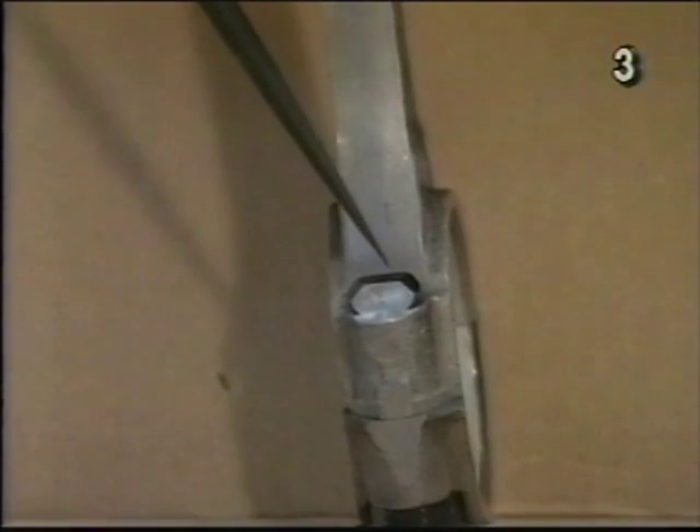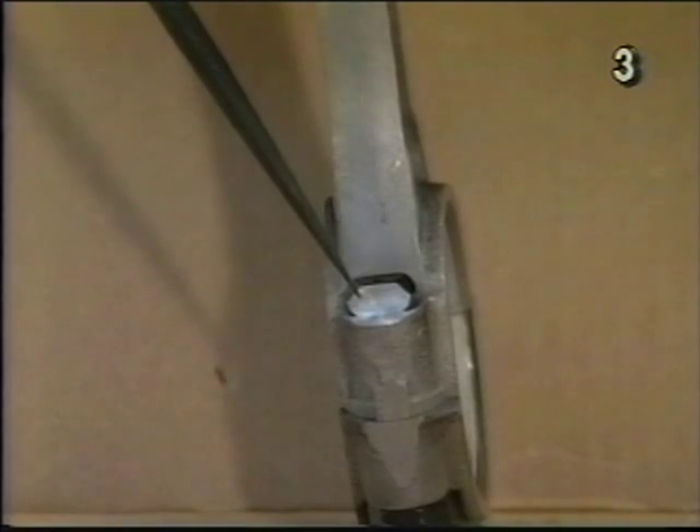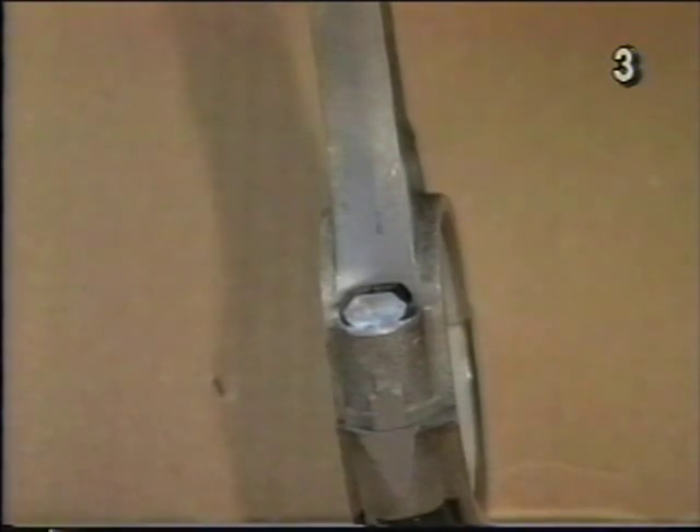This rod bolt has already been machined. We recommend that this procedure be done in a milling machine to give yourself accurate results and a very consistent surface on the bolt. It can also be done carefully with a file or in a bench grinder.